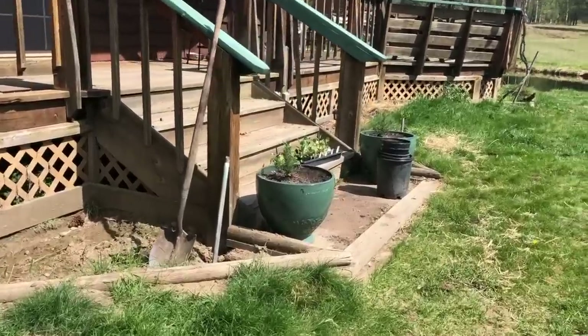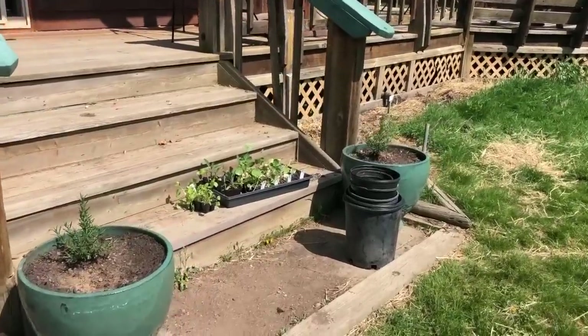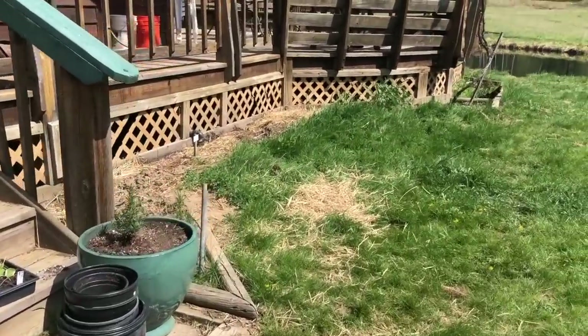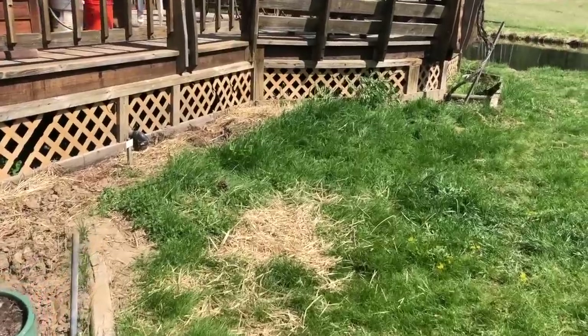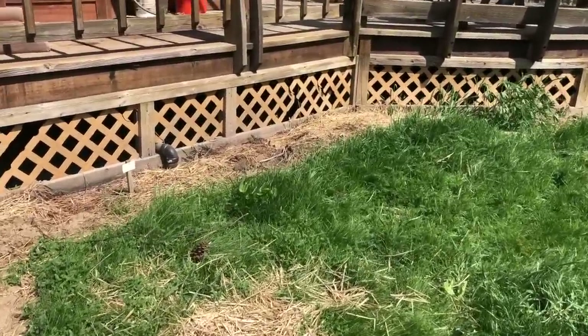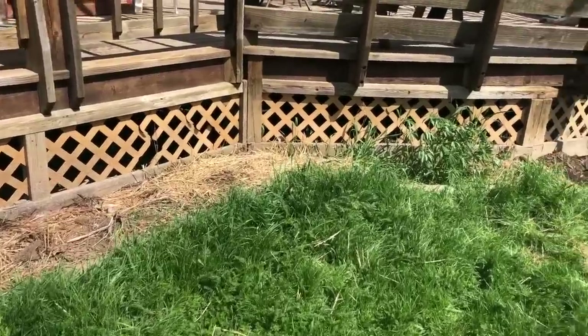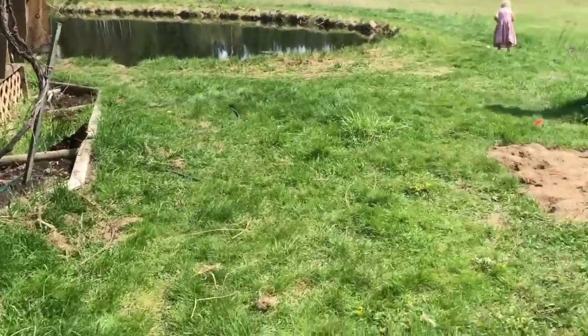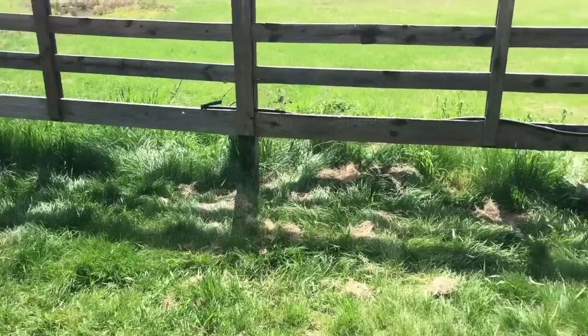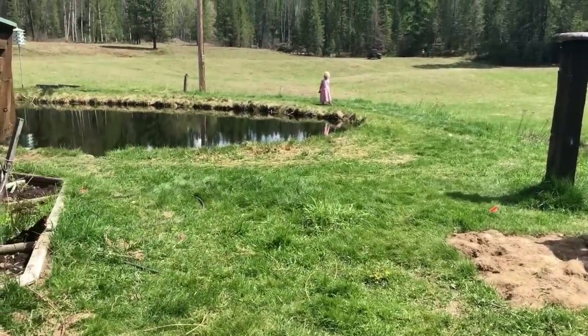As the plants actually get growing - they're so tiny right now - this place is just going to fill right in and be beautiful. So many of what I'm putting in are perennials, so every year they'll come up all on their own. We'll see you back here when we get this all done.